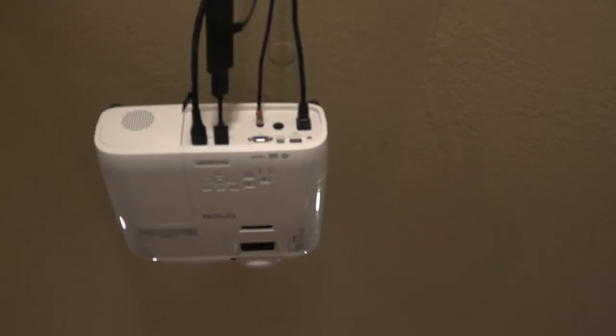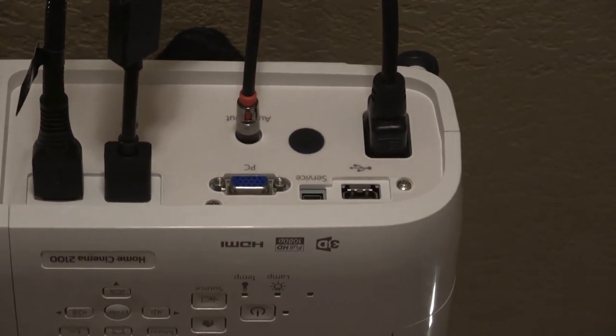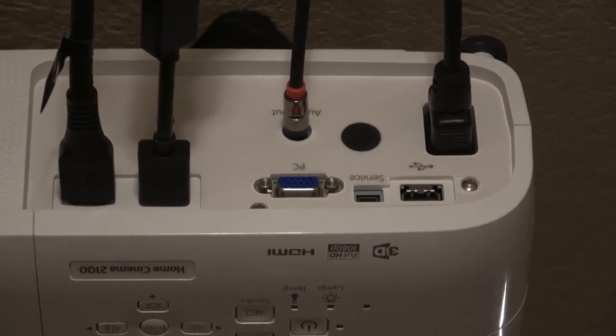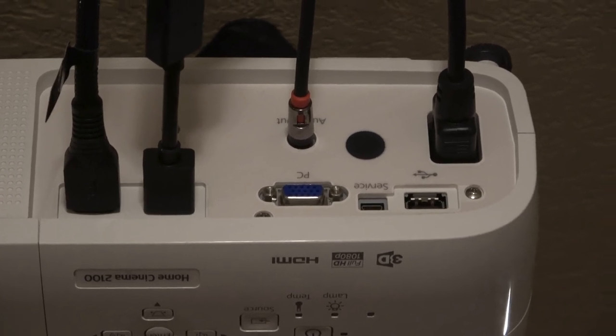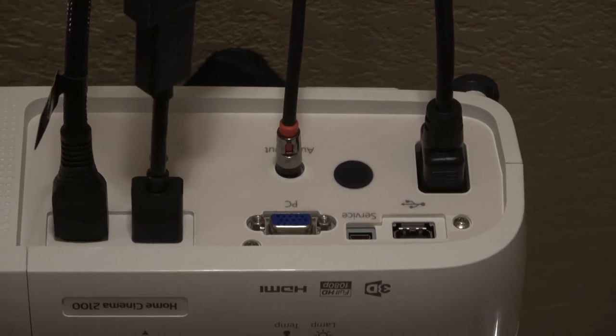It does have a PC port, an audio cable input, two HDMIs, a USB port, your power, and your auxiliary for sound.